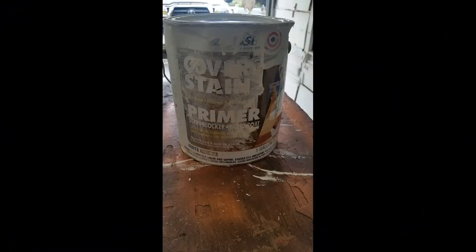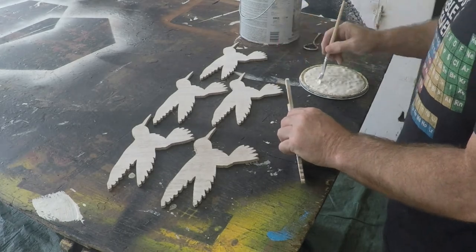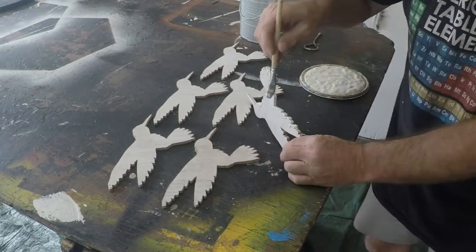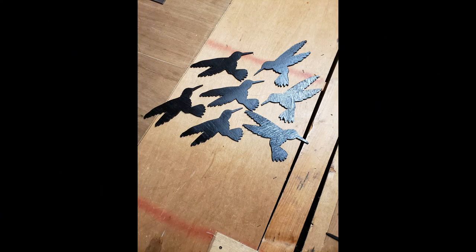You want to cover each bird with a good coating of primer. Instead of using a spray primer, I like to use a brush — that way I can get it into every single little nook and cranny. But once you have a good coating of primer on them, spray paint works just fine.